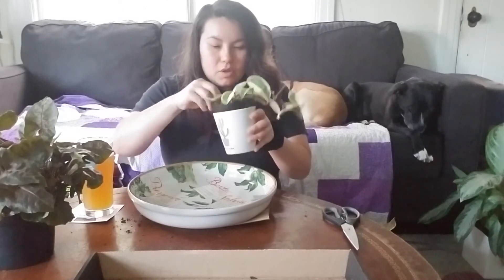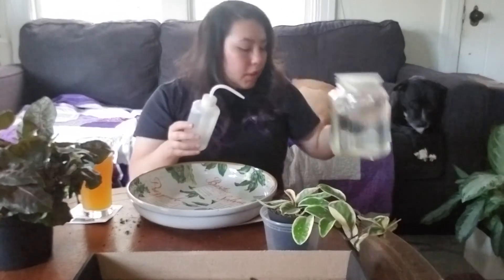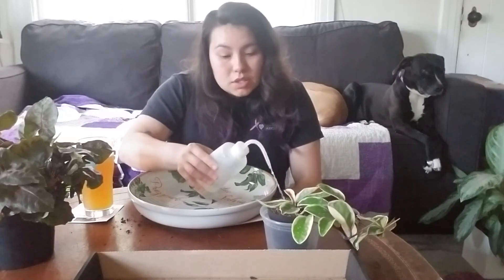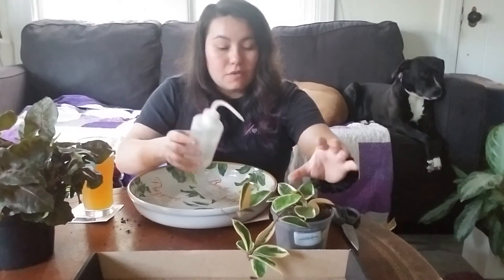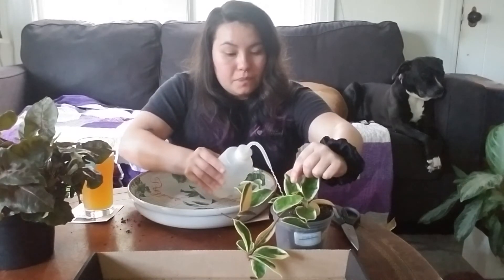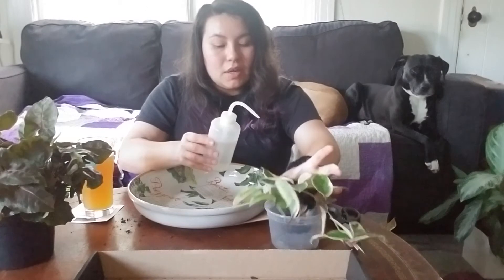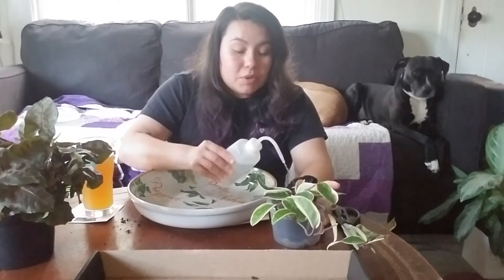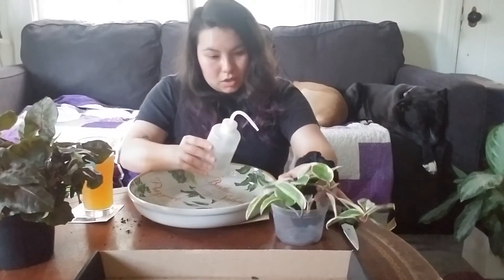Let's get back to it. I have rainwater that I collected and I diluted some fertilizer in a pitcher — that's what I'm watering with. I really like this watering bottle; it came in a kit I got off Amazon for succulent supplies. This is actually two Hoya cuttings that I got unrooted and rooted myself — it took a long time. I finally potted them up together and I think they look really nice and pretty.